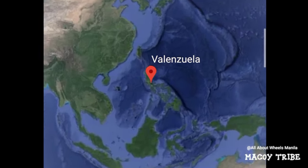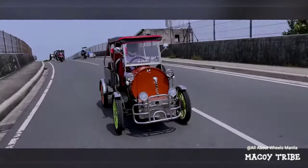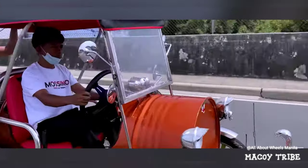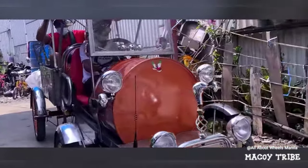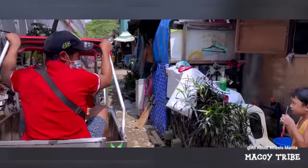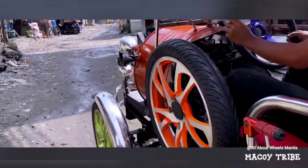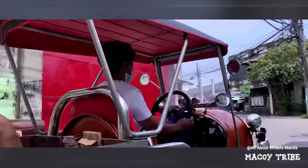From Valenzuela, Metro Manila, Philippines. This car is made up from a drum. Look at the mugs — orange and green. You can use it off the road as well, so it can carry two people including the driver. Look at the alley, so narrow. Amazing, you can use it on the road as well.